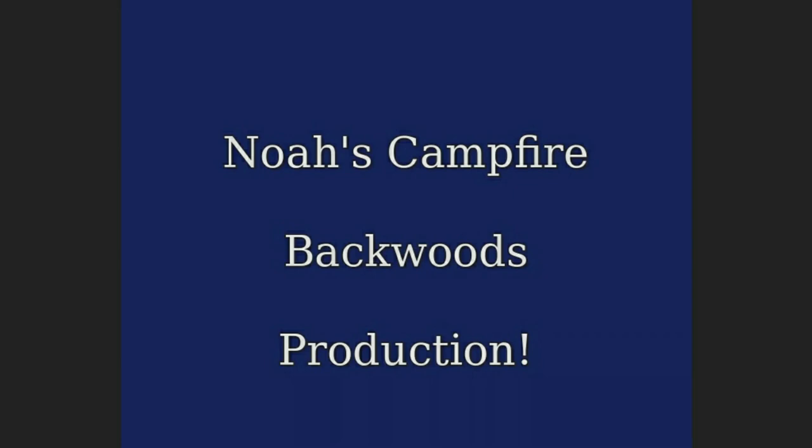Yoshi, do not pee in that cop flake. Bad boy! Noah's Campfire Backwoods Production.